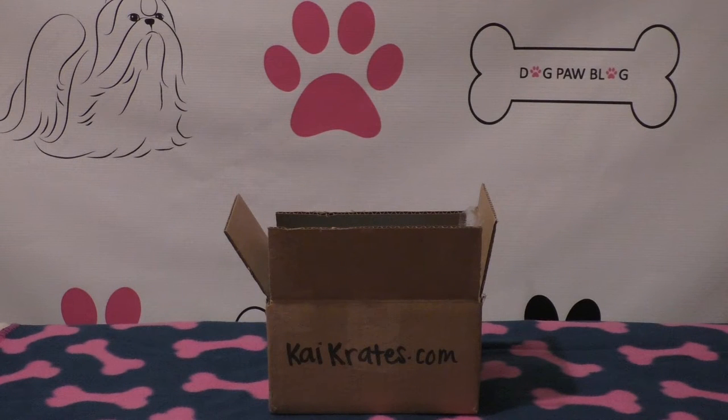Hey guys, welcome back to Dog Paw Blog. Today's video is my first subscription box unboxing review. This subscription box is from Kai Crates — I was contacted by the company and offered a discount for consideration for review. I'm going to show you what's in it, what I think of the items, and go over the ordering process. You'll also get a discount code for 10% off your first order.